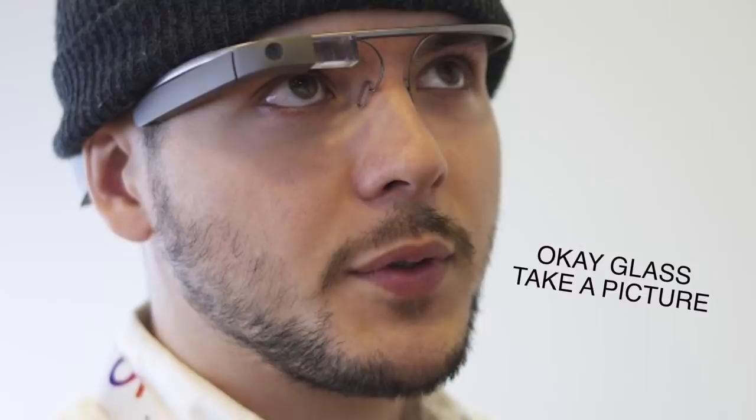When I looked at Google Glass, the first thing I thought was journalism — it's probably the best use case, at least in my opinion. I can take a photo within a split second by just saying, 'Okay Glass, take a picture.' It happens, then I can tap Share, and it's out.